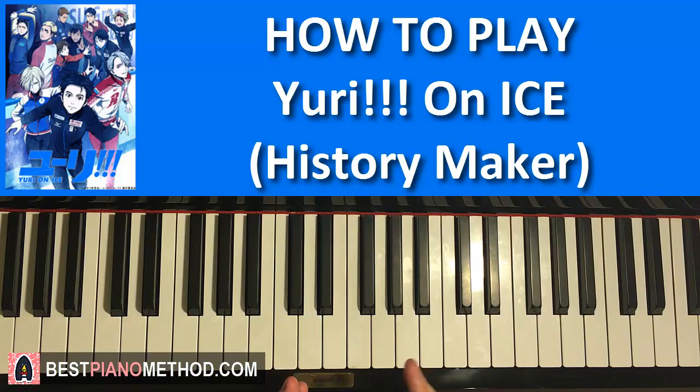Hello guys, this is Amos Doll Music and in today's lesson I want to teach you how to play this new anime opening song. It's called History Maker. So I'm going to teach you the catchy chorus. I'll give you a preview before we start learning how to play this.